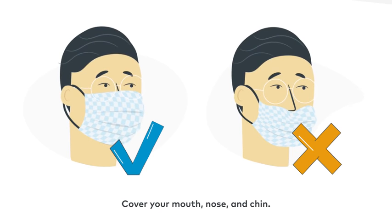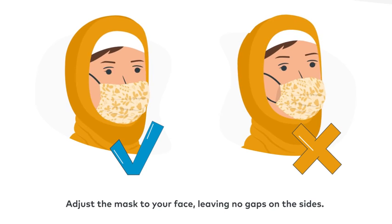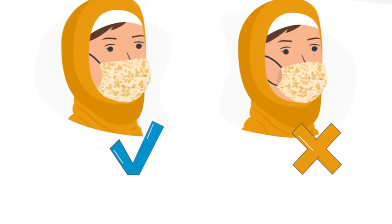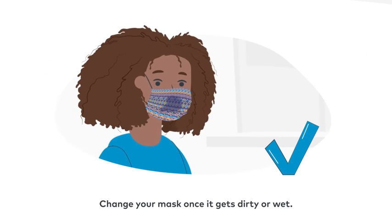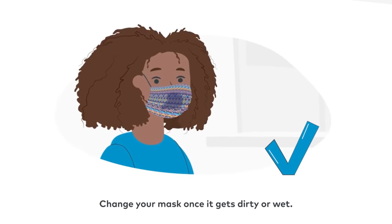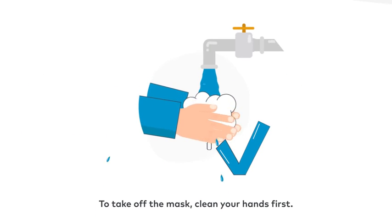Cover your mouth, nose, and chin. Adjust the mask to your face, leaving no gaps on the sides. Avoid touching the mask while wearing it. Change your mask once it gets dirty or wet.